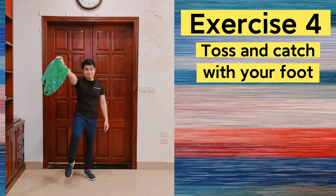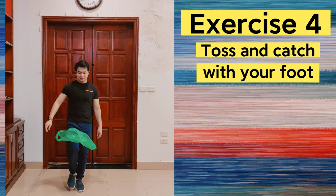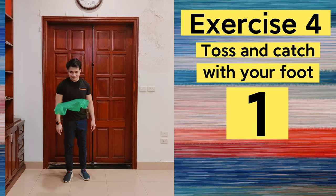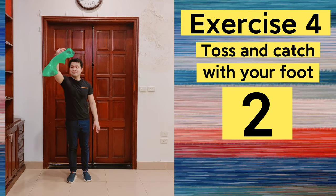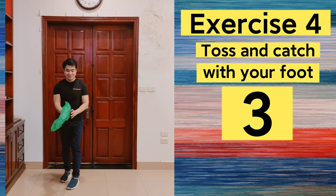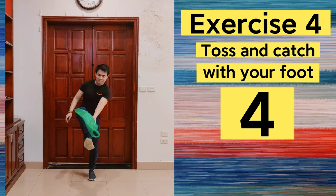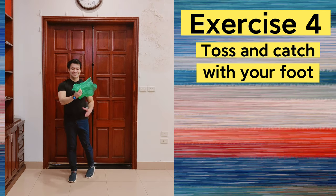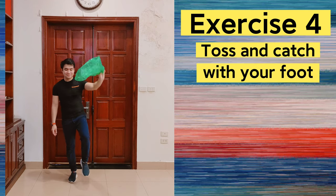Exercise number 4: toss the plastic bag and catch it with your foot. Exercise number 5: toss the plastic bag and catch it with your shoulder. Now the other foot.